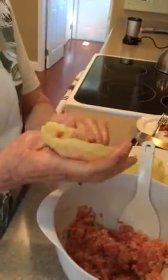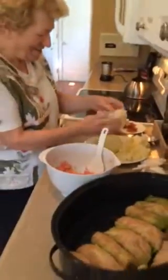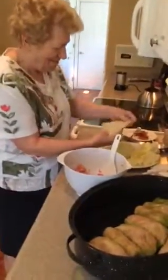Mix the cooked rice and the raw ground beef, and then you wrap those little ones up in a cabbage leaf and roll it. There are the cabbage leaves, and you've taken off some of the vein of the cabbage. So this is how to make Granny's famous cabbage rolls!